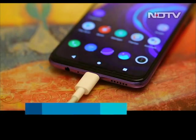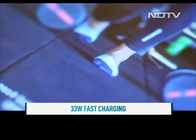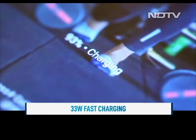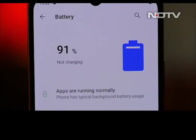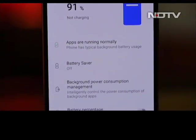Powering the phone is a 4000 mAh battery with 33W fast charging. The frugal processor and Vivo's optimization ensure the phone keeps going all day long with ease. When it comes time to top up the Vivo V20, fast charging can take the phone from zero to 100% in about an hour.